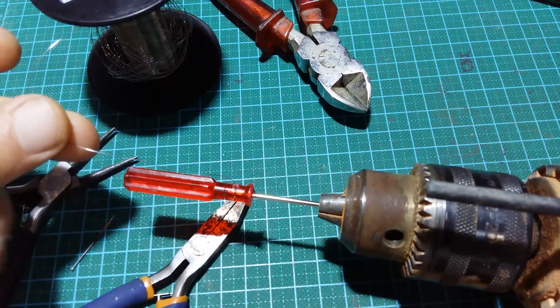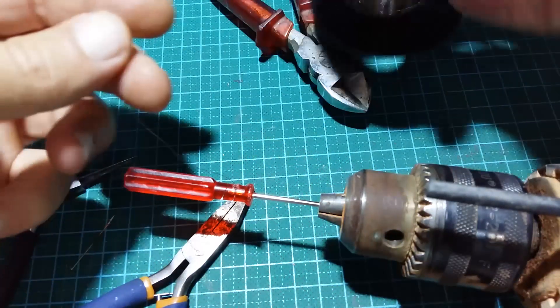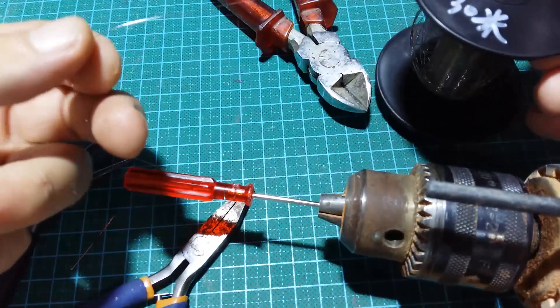You can also use it for servo push-pull or whatsoever. But now I am interested in making a simple spring.